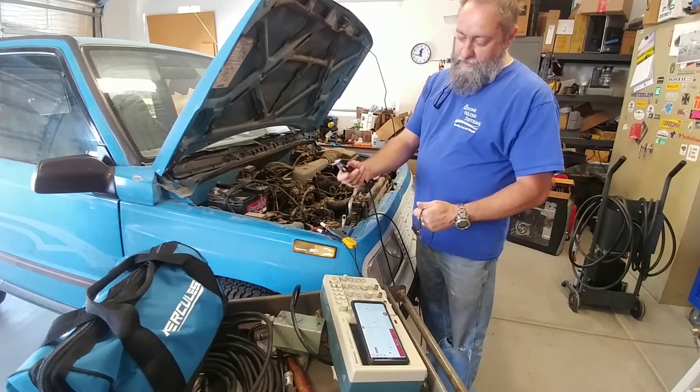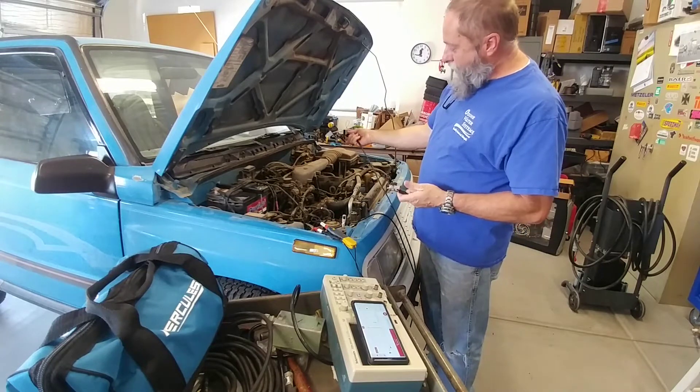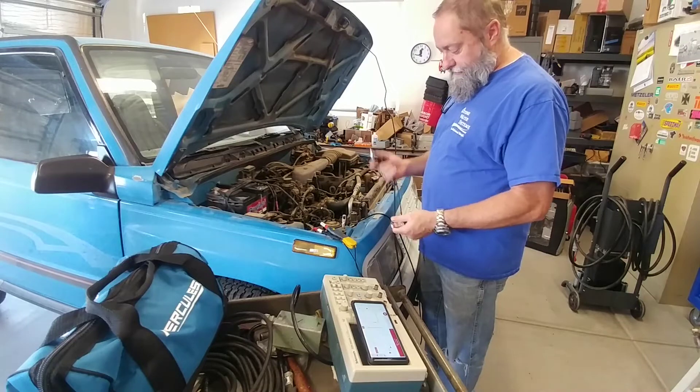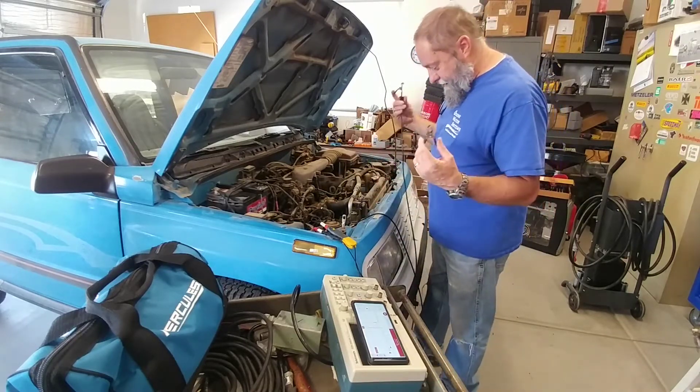You basically clamp this around the spark plug wire. I'm going to start with the ignition coil wire rather than a spark plug because you get a stronger signal. So let's start with that, see if we can get a good reading, and then we'll try the spark plug after.